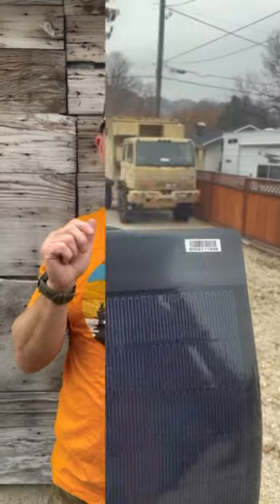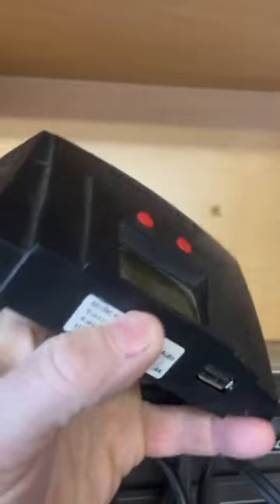Solar isn't super complicated. The basic things you have to understand is you have your solar panel, your charge controller, and your battery. Anything outside of that is extra charge controllers for extra solar panels, or other devices that convert AC into DC, or 12 into 24 volt systems like that.